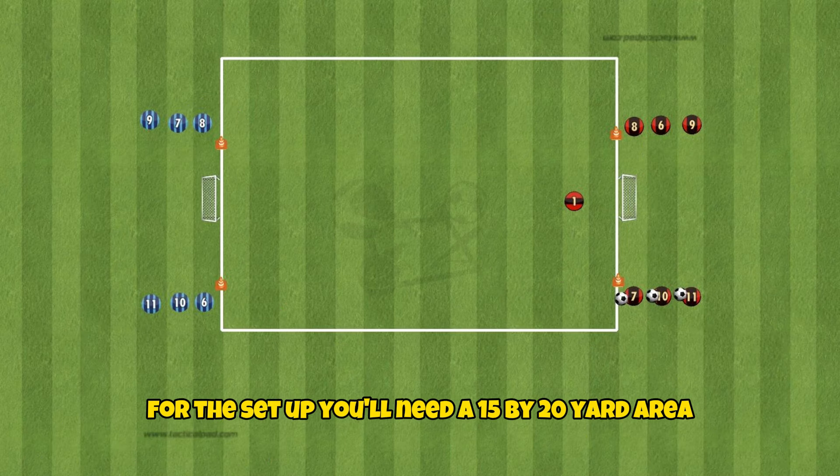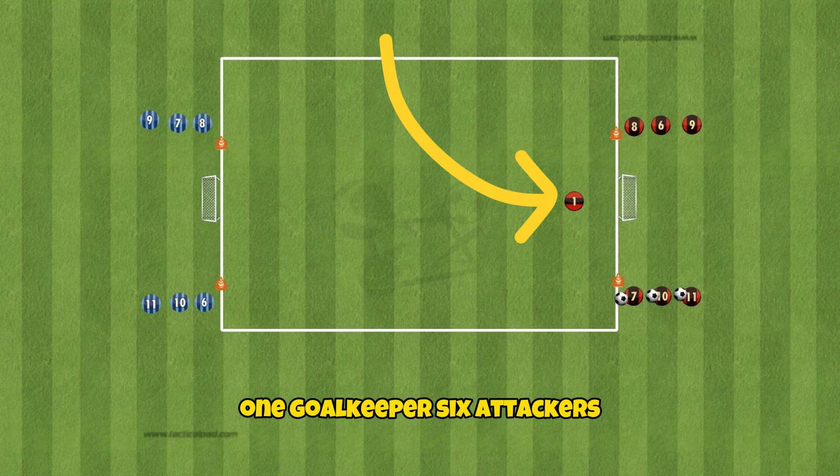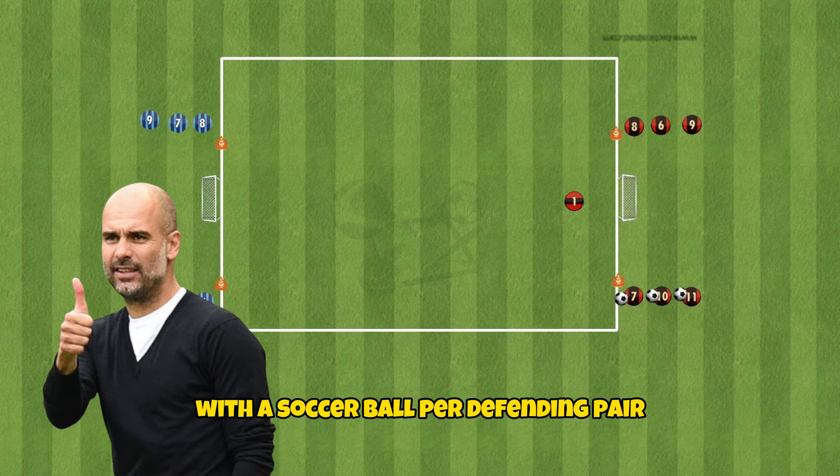For the set up you'll need a 15 by 20 yard area, two goals, four cones, one goalkeeper, six attackers and six defenders with a soccer ball per defending pair.